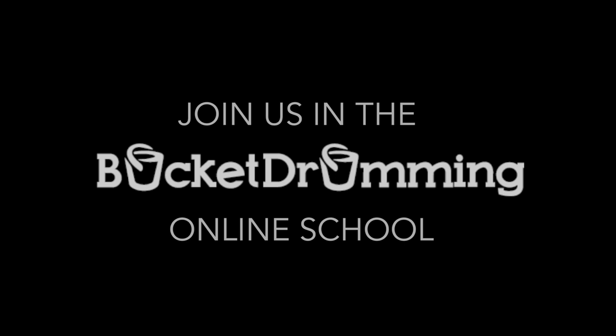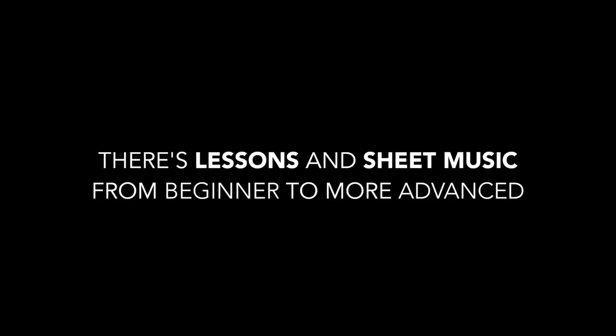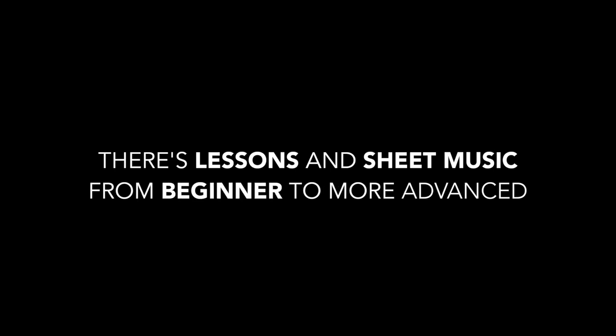That was just a teaser. Come on in and join us in the members area of the Bucket Drumming Online School for the full video. There are lessons and sheet music that range from complete beginner to more advanced. It's a lot of fun — come on in and see for yourself.